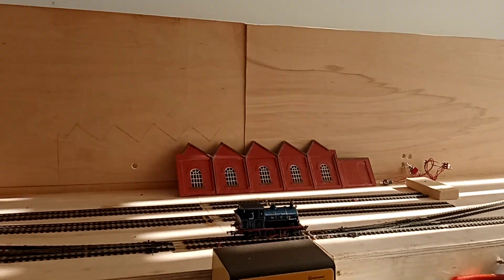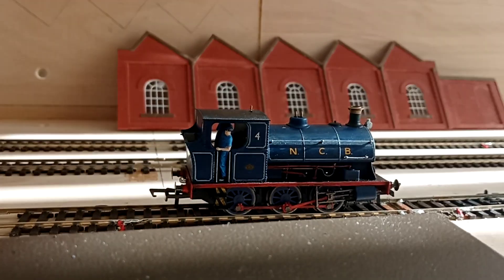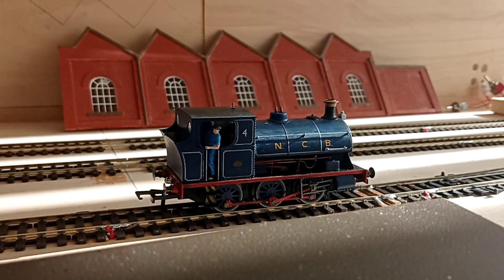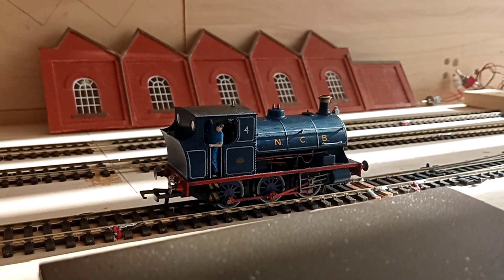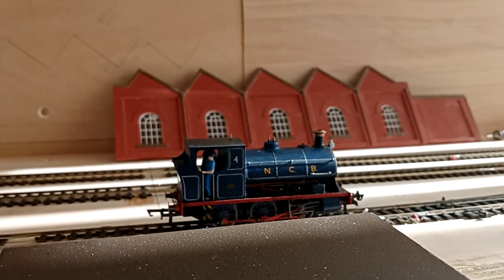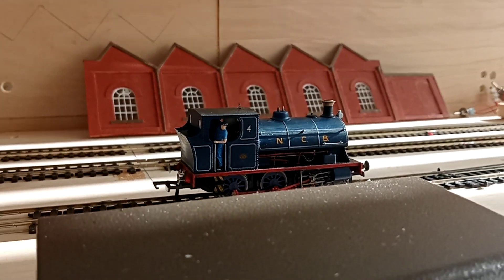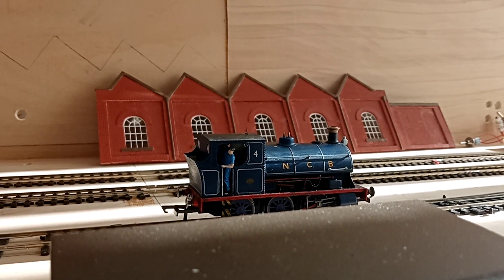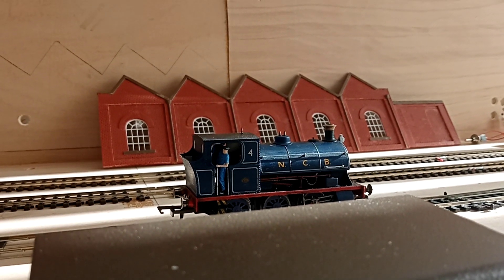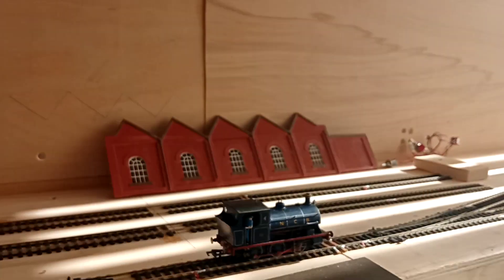I've just been distracted sorting out some of the people in my locos. So when you see the colliery next, some of the locos will have people in them, and this one has a lamp on the front. I've got four — I think it's three or four — of these six-wheel packets and a couple of Andrew Barclays. You know, there's quite a few locos to run on the colliery. Also got diesel as well.